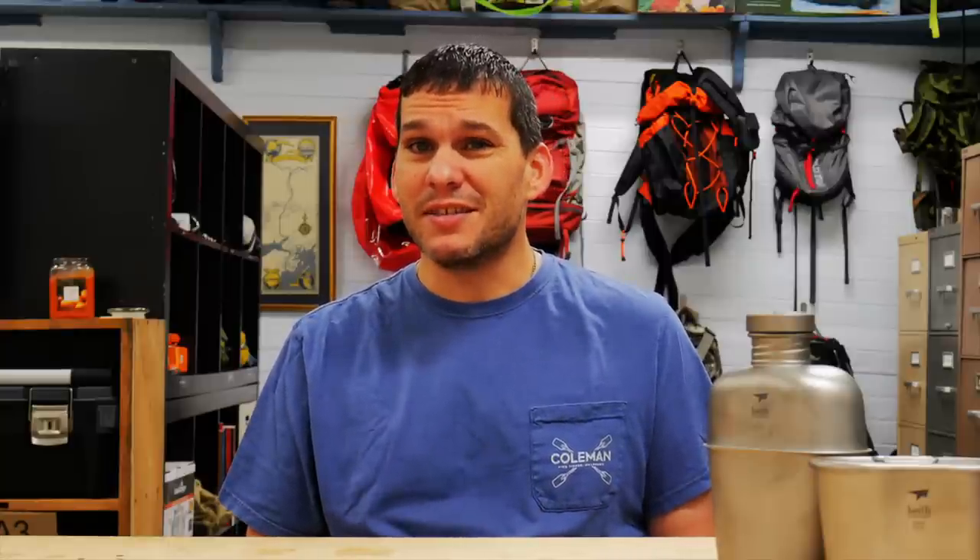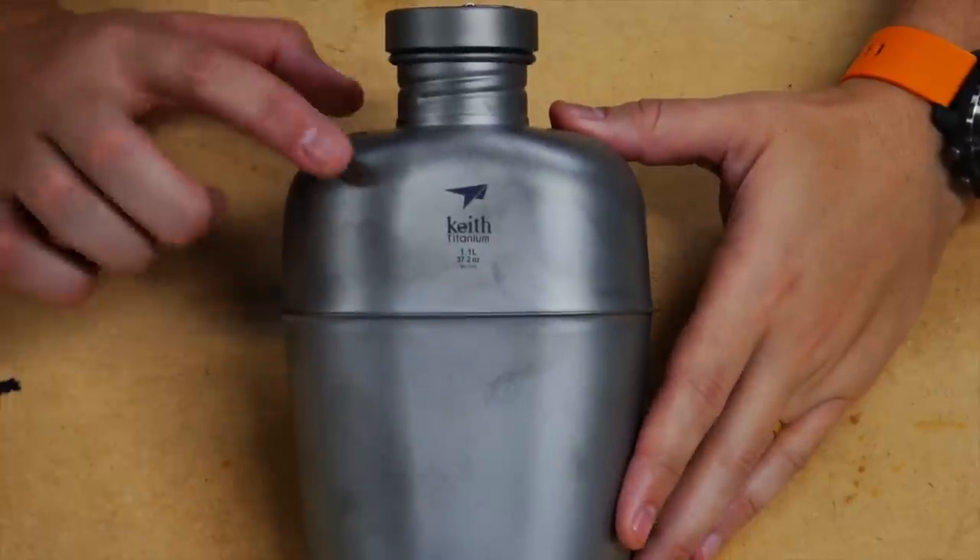I recently was lucky enough to get this for my birthday from my family, so I'm pretty excited about it. I've wanted to get it for several years — it's just a lot of money to spend on a canteen. So this is the Keith Canteen.